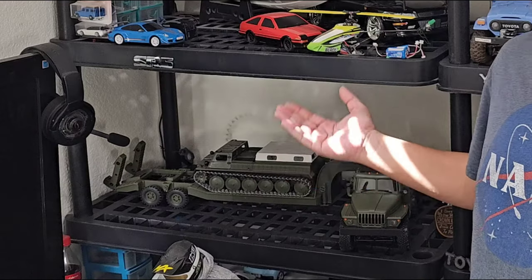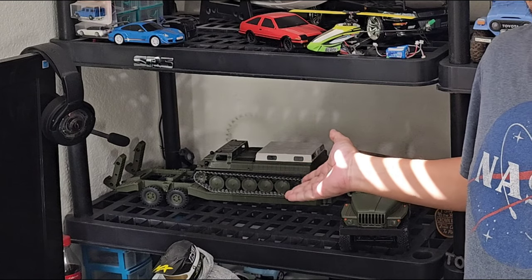What is up RC enthusiasts? Today we have a B36 transporter. Let's check it out.